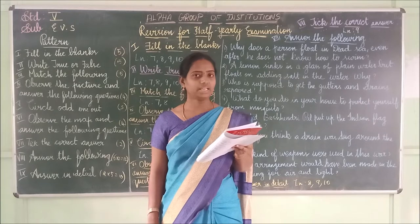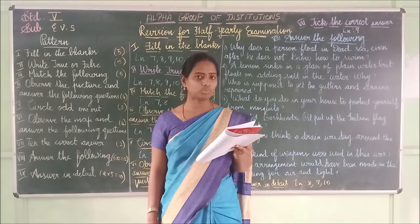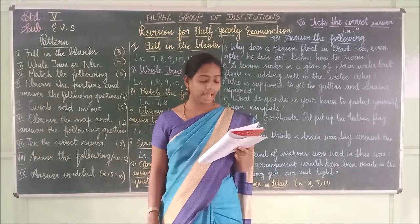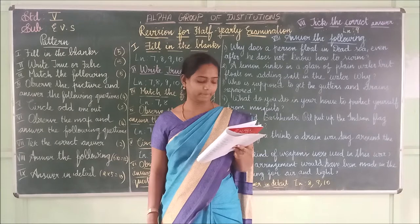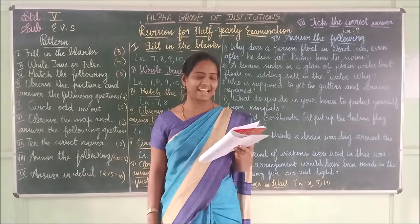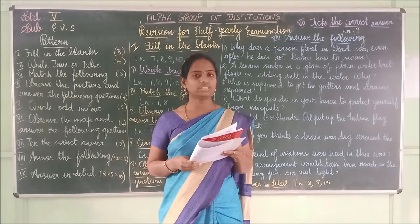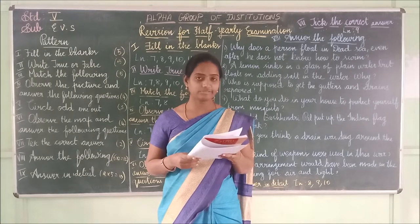Fourth one: Green vegetables like spinach and cabbage contain iron. The spelling of iron is I-R-O-N.